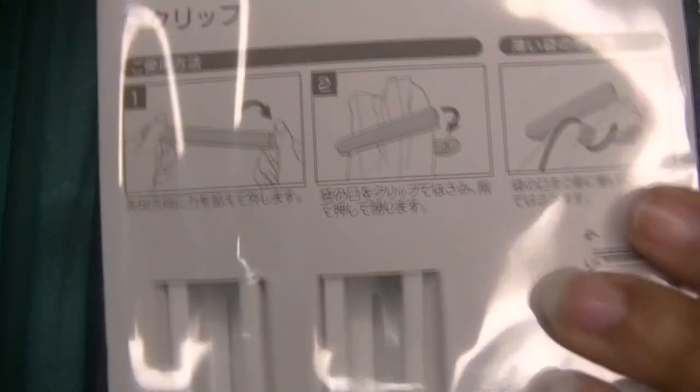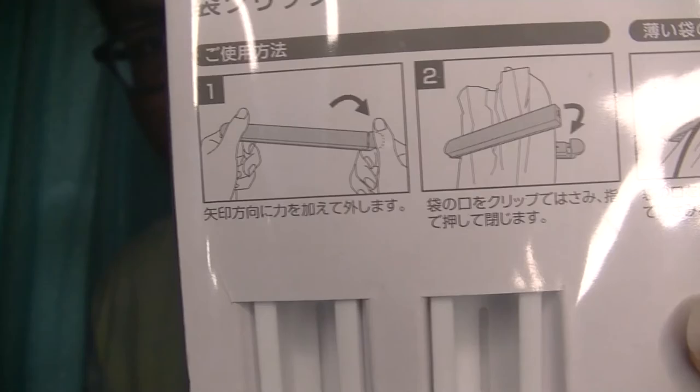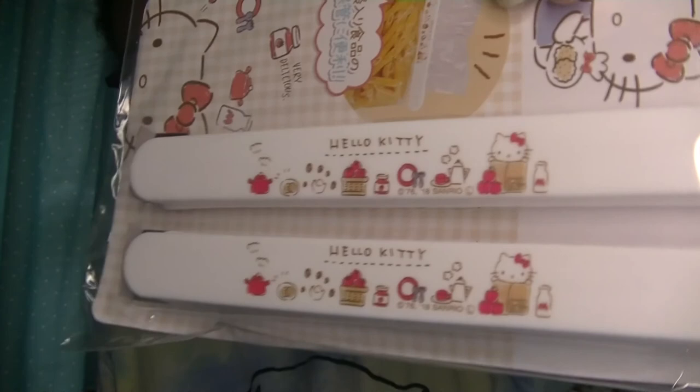Next item we have is some food bag clips. These are long bag clips and it shows you how to clip your food items — very useful. My family tends to run out of clips for snacks and things like that, so I got this for the family. Hopefully this will be useful to them.